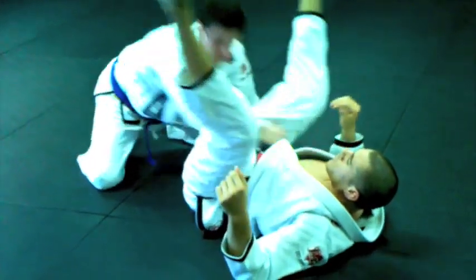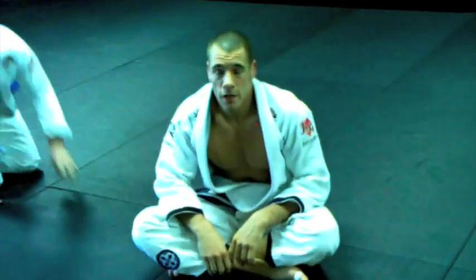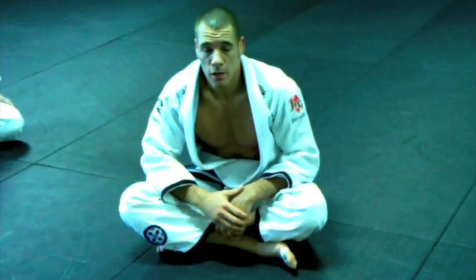And there's your finish. I hope you guys enjoy that technique. Give it a try. Check out LovatoJr.com if you haven't been there yet. I'll talk to you guys next time. Take care.